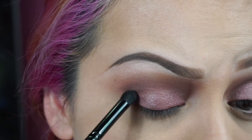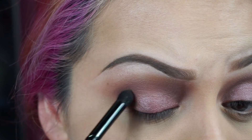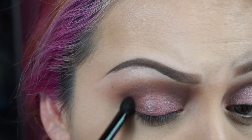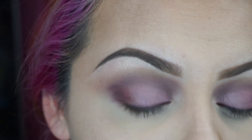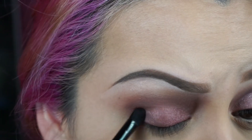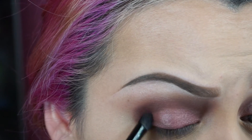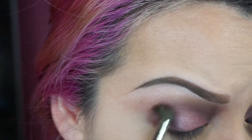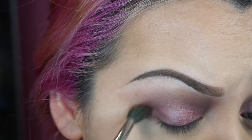If you dab in the right place, that way you don't have to blend so much afterwards. I'm going to grab a little bit more. Now again with my fluffy brush — it has nothing in it — I'm going to go ahead and blend that out. You see how I passed that? It's okay, don't worry about that, we'll fix it. Just blend that out.